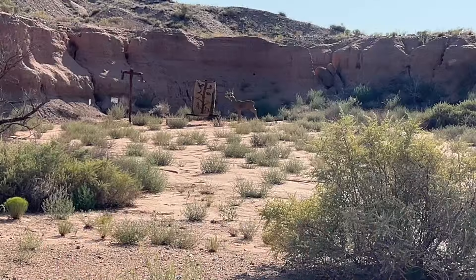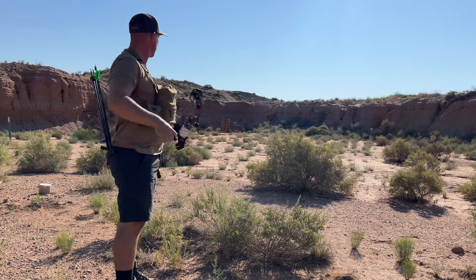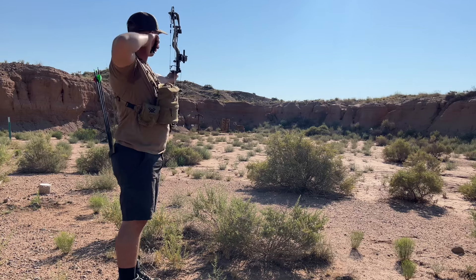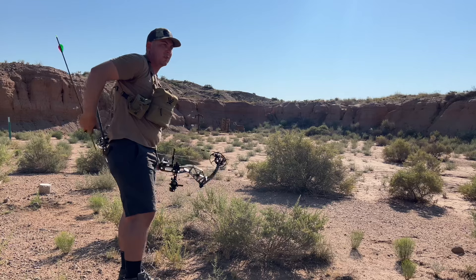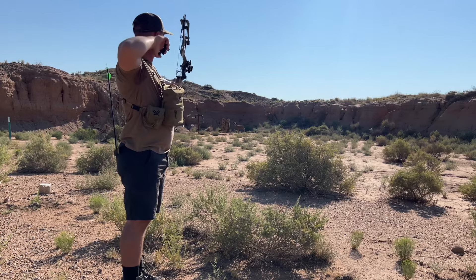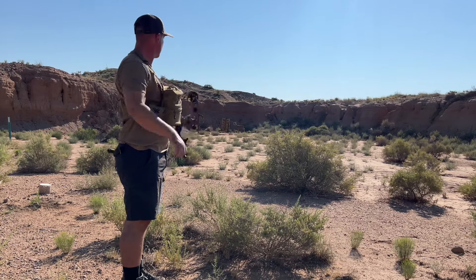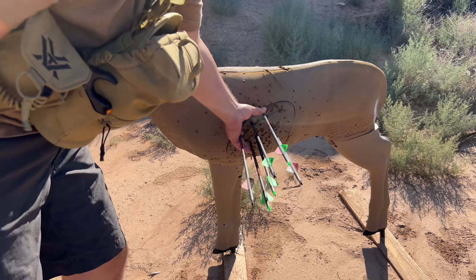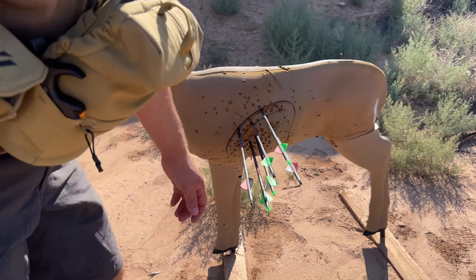We've got a whitetail down here — not too far on this one. 38 yards. All right, that was a good one. I think that was an 11 right there. Last one on this 38-yard shot — kill shot! I'd say that's not too bad for 40 yards, probably about a five-inch group. They were all eights or better. This target's so old I can't tell if that's an 11 or not, but pretty good shot right there.